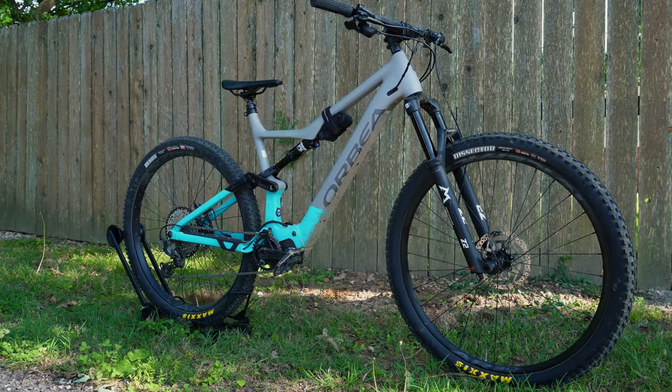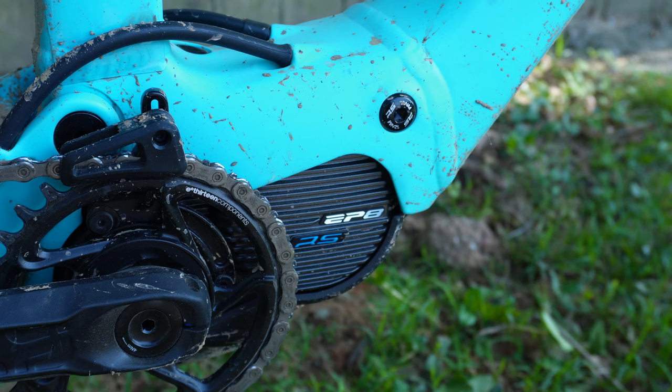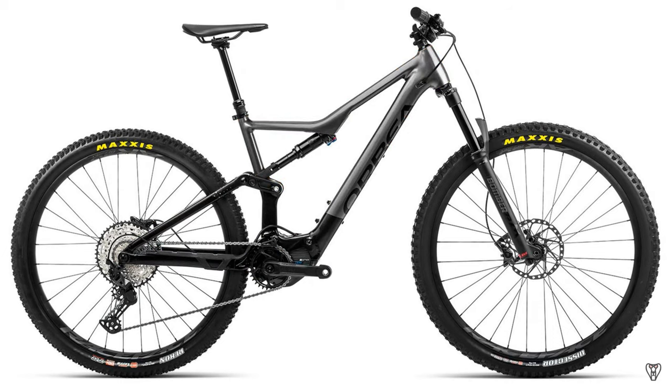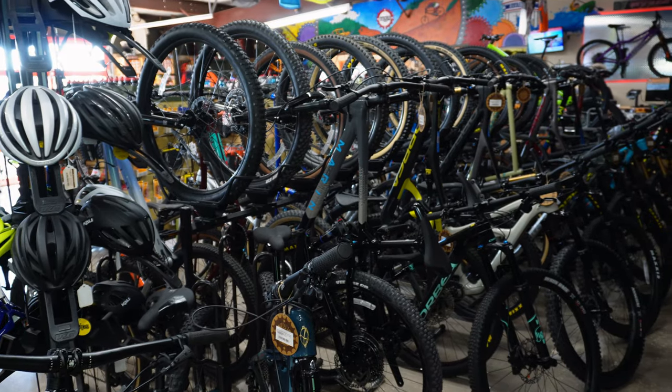Today we're testing out the Orbea Rise H30, a relatively affordable e-bike that I featured in my video about bikes I was most excited for in 2022. My small dreams have now become a reality thanks to my friend Doug over at Mojo Cycling, who rented these for the day. He's happily married, ladies.